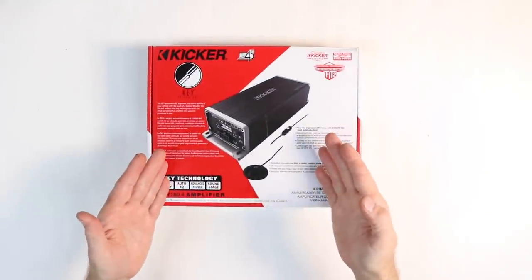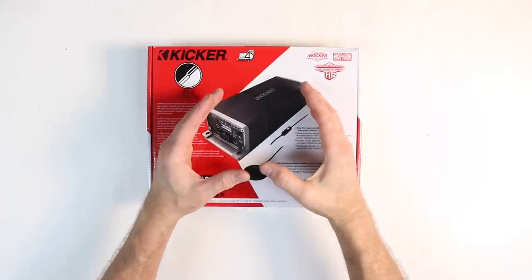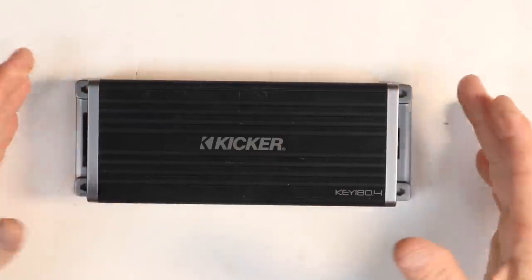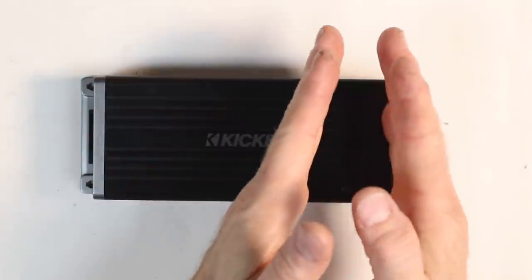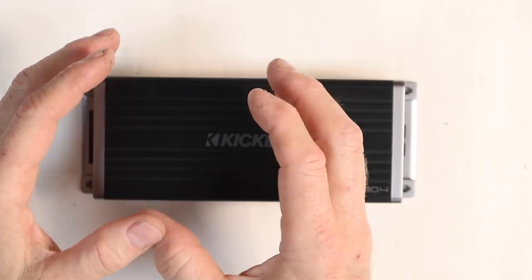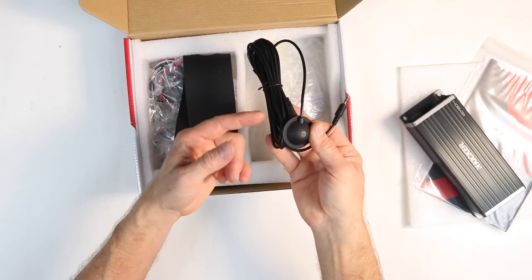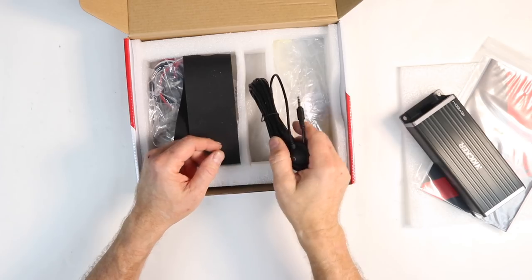The KICKER KEY 180.4 came out a couple years ago. It's an exceptional amplifier with a built-in EQ and DSP. Inside you have this super compact 4-channel amplifier that has 45 watts by 4 of power. It can be front and rear, or active front stage — meaning you can put a set of tweeters or mid-range up on the front and a mid-bass in the door. It's easy to set up with a bunch of dip switches on the side, and it comes with a mic to do the actual EQ. It listens to what's playing in the car and that's how it sets itself up.